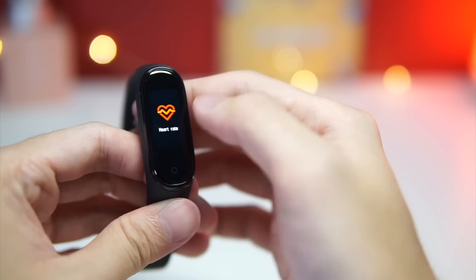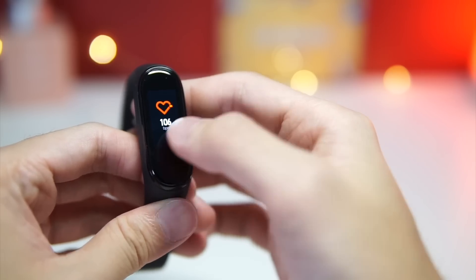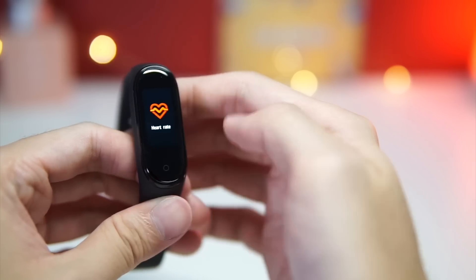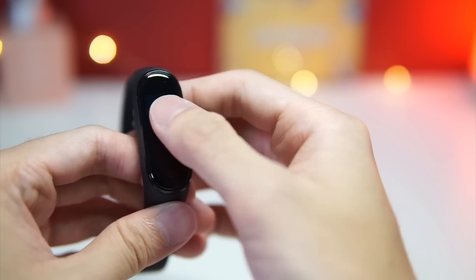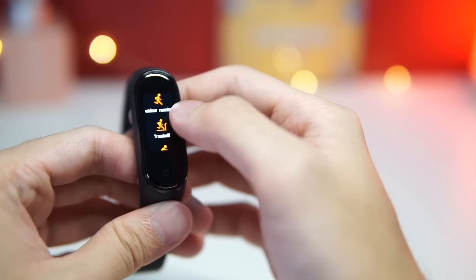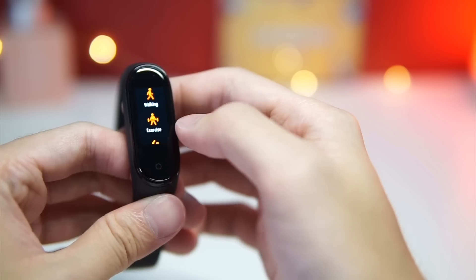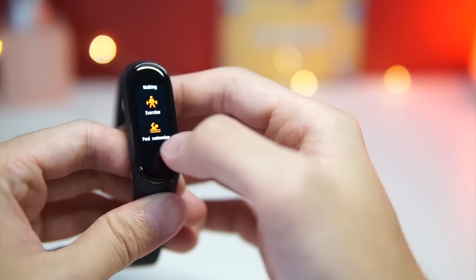Swipe left to go back and here you have your heart rate — I just checked mine and it's 106 BPM. Swipe again to go to the workout section. It currently supports several modes: outdoor running, treadmill, cycling, walking, exercise like lifting, and also pool swimming.